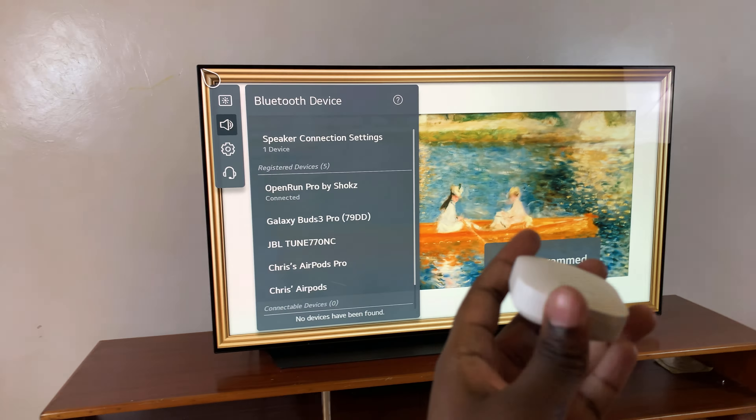If it's not blinking, you want to force them to enter pairing mode. To do that, all you need to do is press the button on the side of the case until the indicator light starts blinking.